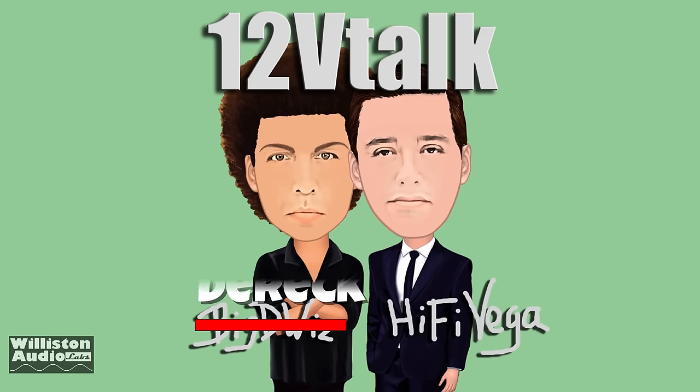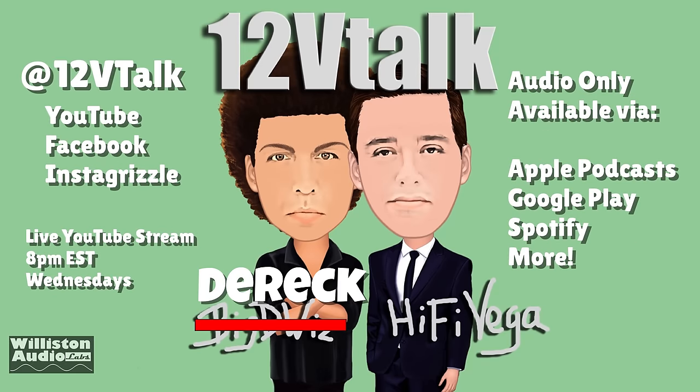Before we get to the in-box demo, make sure you check out 12 Volt Talk at youtube.com/12VTalk. We're also available as a podcast on Apple Podcasts, Spotify, and more. Check us out — we have guests all the time, lots of fun.